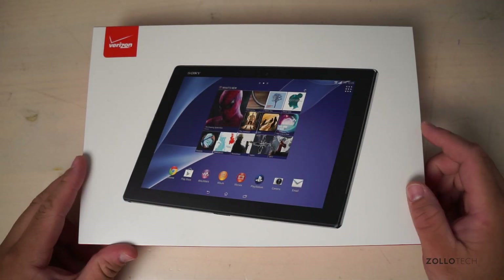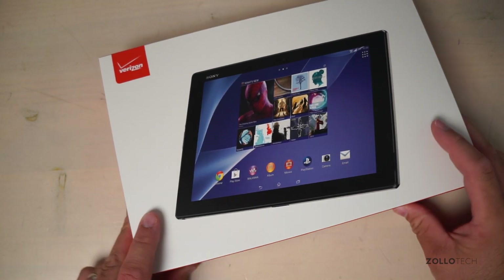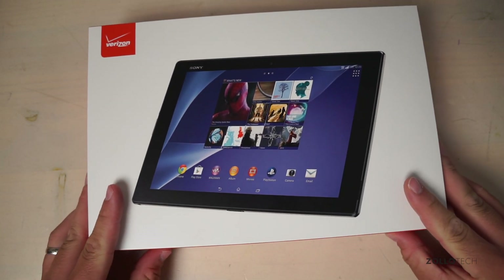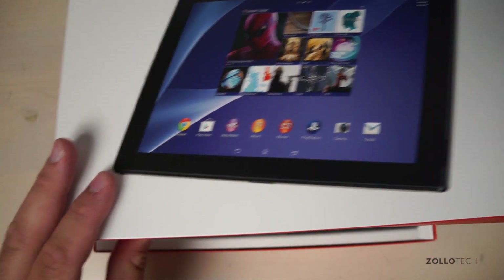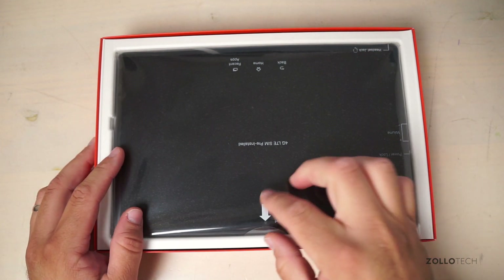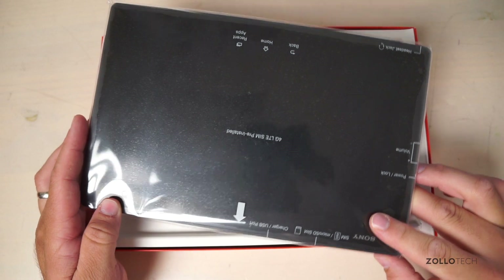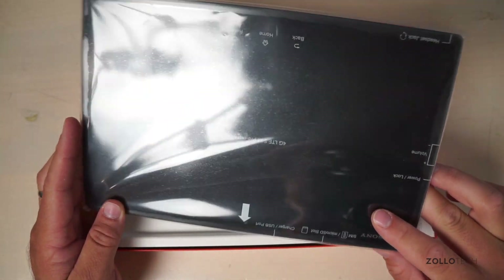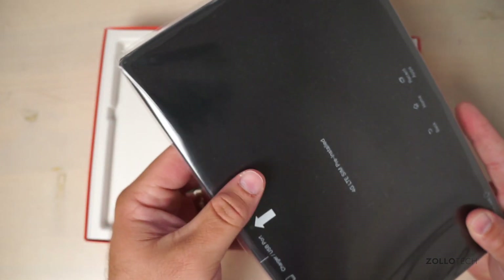Hi everyone, Aaron here for Zollotech, and this is an unboxing and full review of the Verizon version of the Sony Xperia Z2. This comes in at $499 with a two-year contract or $599 outright, so it's a pretty good deal either way. It's claimed to be a waterproof, super thin, and lightest tablet, so we'll take a look.